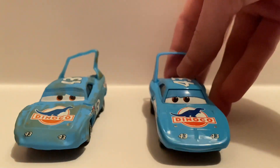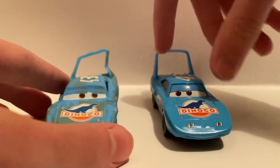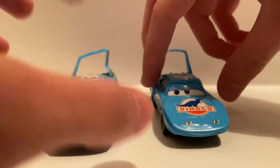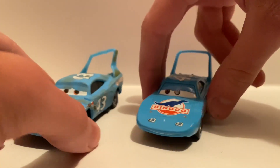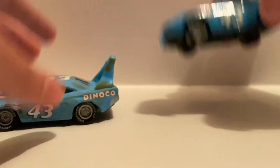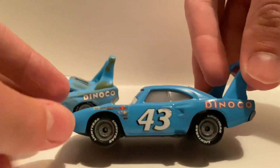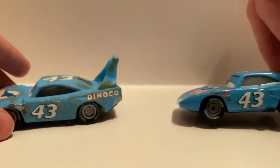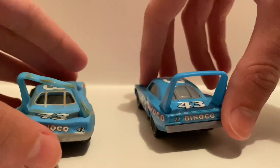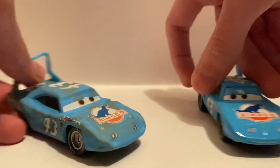I really love this diecast, it's really great. Let's do a comparison between this and the normal King. The normal King has a glossy finish, while this one has a matte finish. I really like the expression — how the eyes are like that. This is the Thailand variant of the King, whose sponsors aren't really too clear to read, but nonetheless it's still alright.